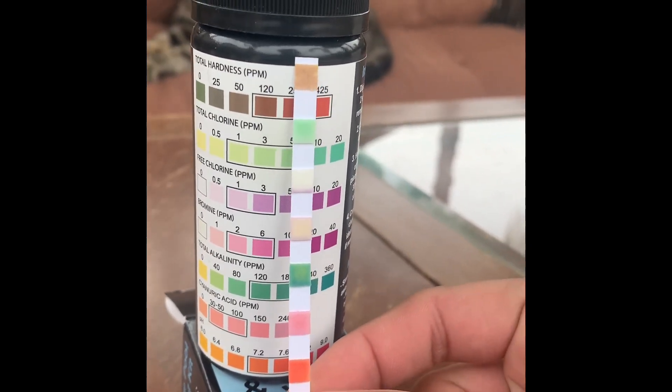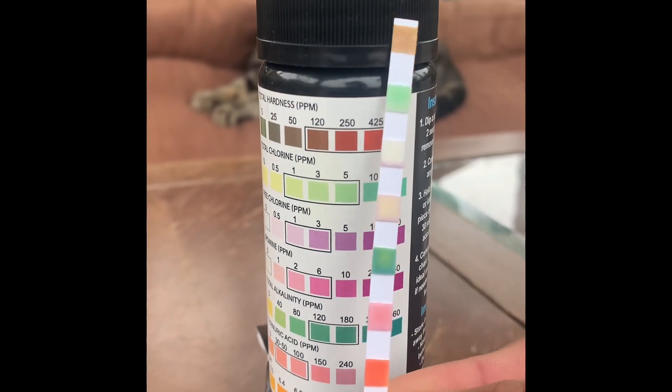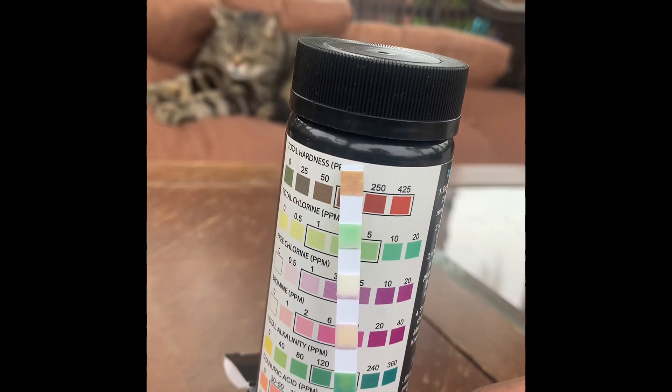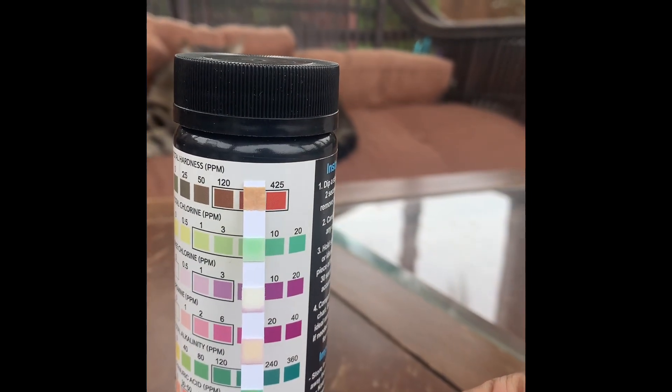The pH is always going to be around the same: like 7.2, around 7.5 to 7.6. The pH and alkalinity are both together, so you want to make sure they're at least the same. You also want to look at the amount of chlorine and free chlorine in the pool.